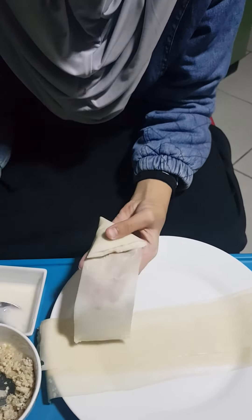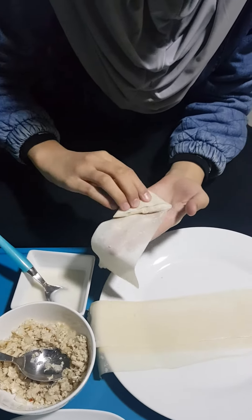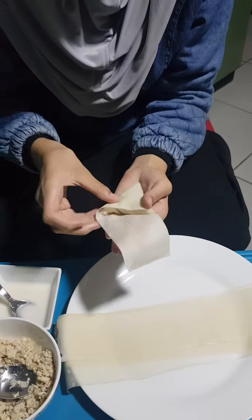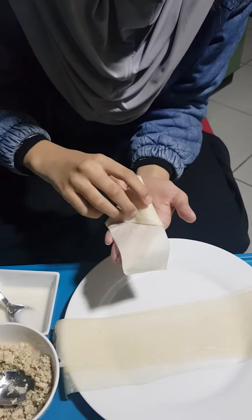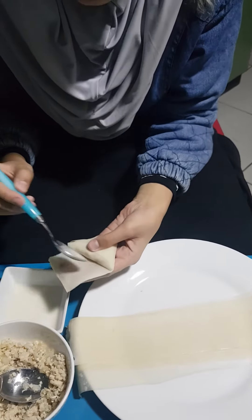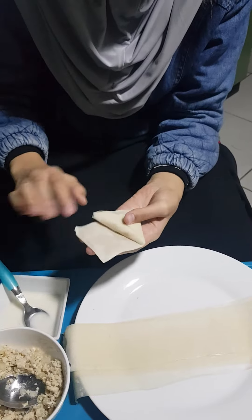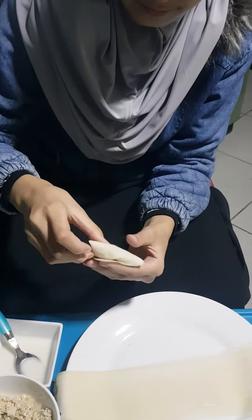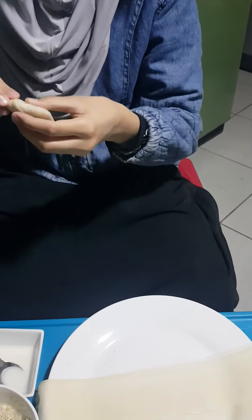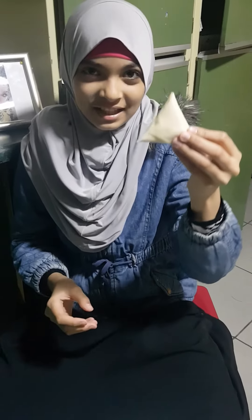And then put some more and close it. And then close it backwards again. And here at the end, I will put it as well. And our samosa is done. You all can see — our samosa is done.